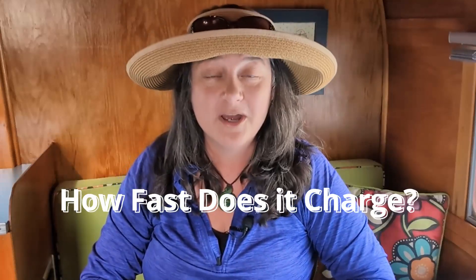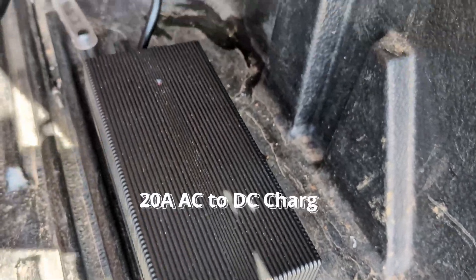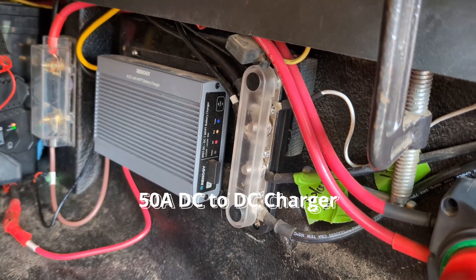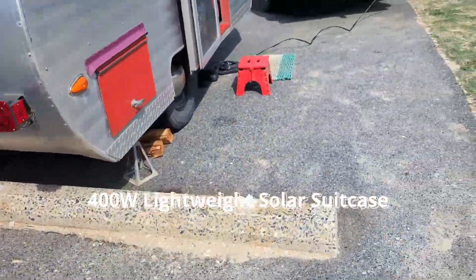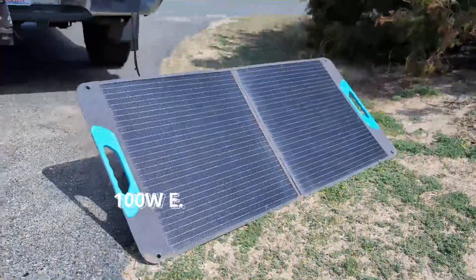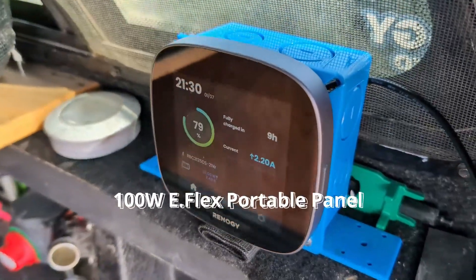How fast does it charge up? Starting at 79% state of charge, we connected each of our four charging sources to the DuoHeat. With the 20 Amp AC-to-DC charger: about one hour to full charge. With the 50 Amp DC-to-DC charger: also one hour. With our 400-watt lightweight solar suitcase on a good solar day: again, one hour. And finally with our 100-watt portable eFlex solar panel: nine full hours to fully charge the DuoHeat.